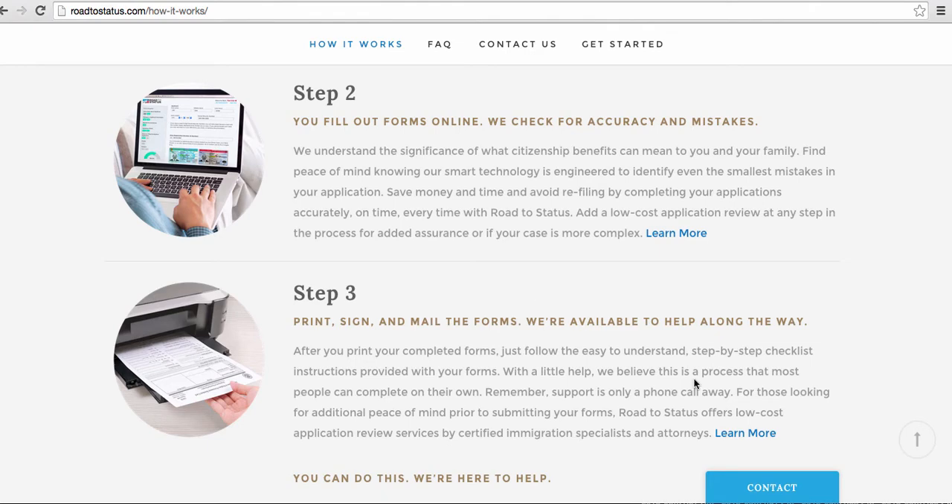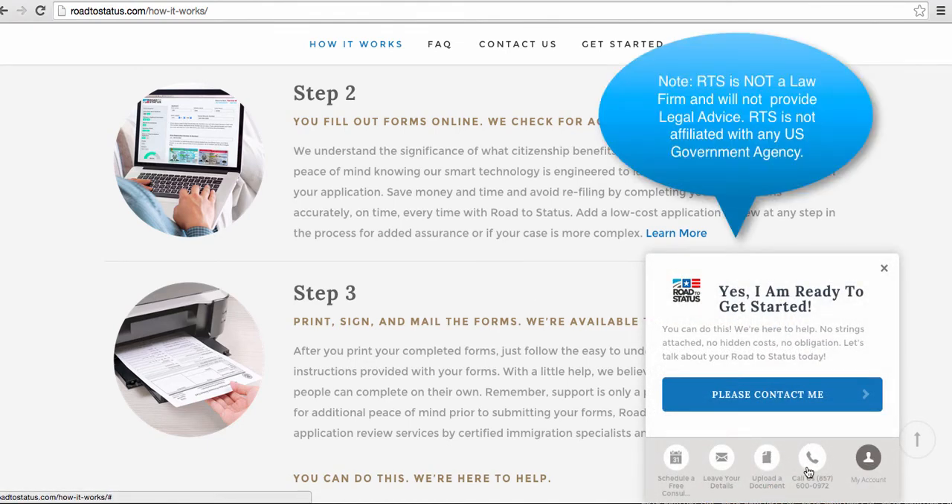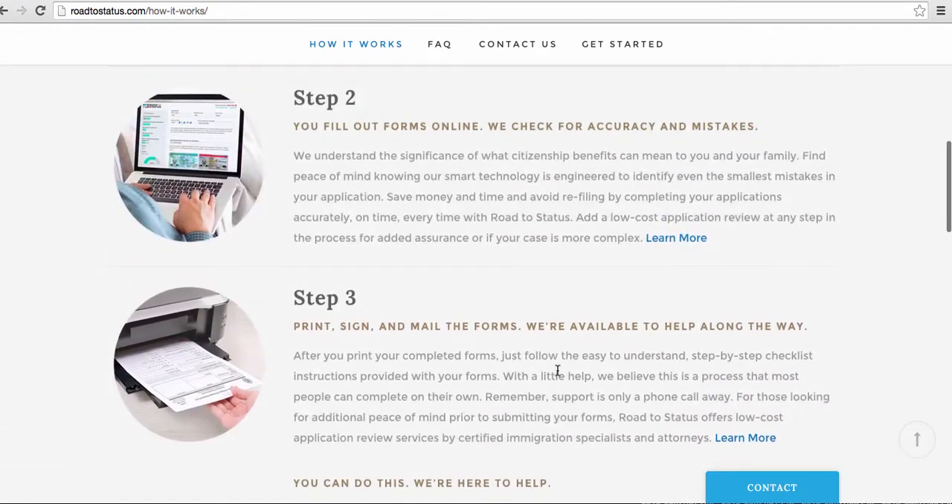By the way, we're here to help along the way by clicking contact at any point. You can call us, leave your details so we email you back and follow up with you later, or if you'd like to schedule a one-on-one appointment for a consultation along the way, you can do that there as well. It can be that simple right away.